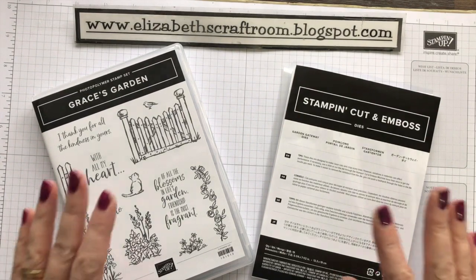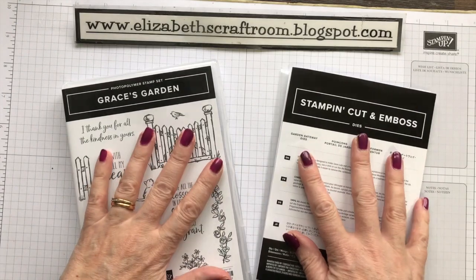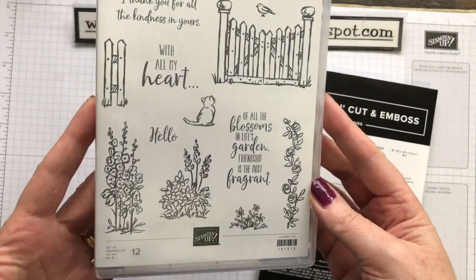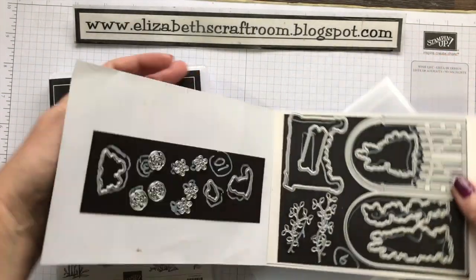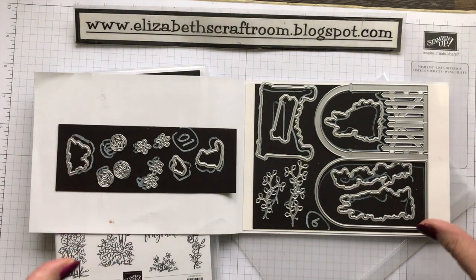Hello and welcome to Elizabeth's Craft Room. Today I'm going to do a sort of show-and-tell video looking at Grace's Garden. We've got these beautiful stamps and dies and I really wanted to talk a little bit about what you can do with these.